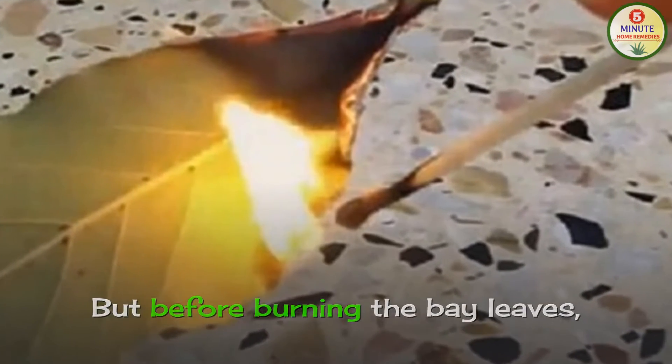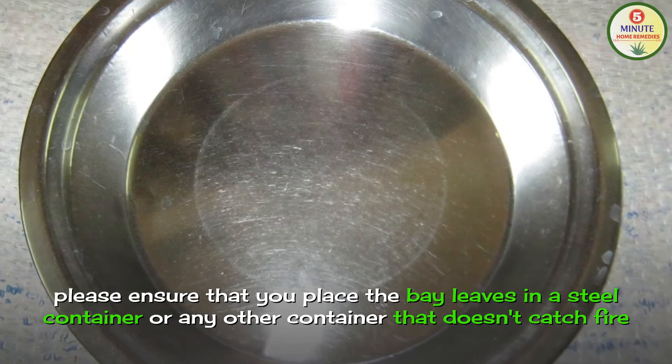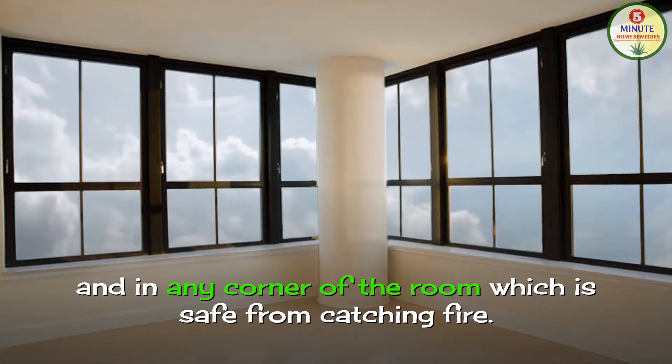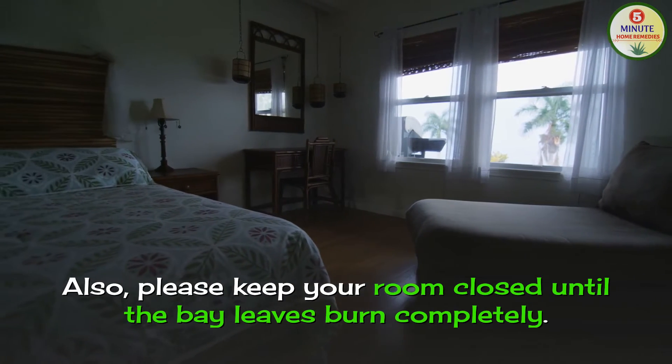But before burning the bay leaves, please ensure that you place them in a steel container or any other container that does not catch fire, in any corner of the room which is safe from catching fire. Also, please keep your room closed until the bay leaves burn completely.